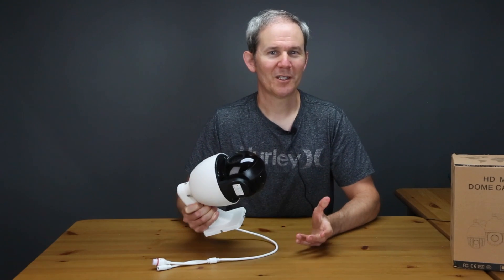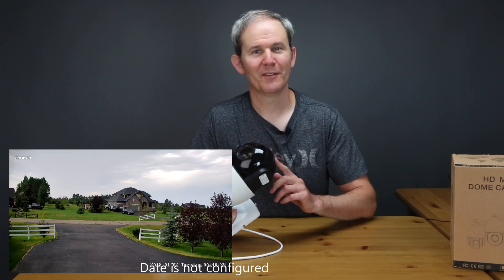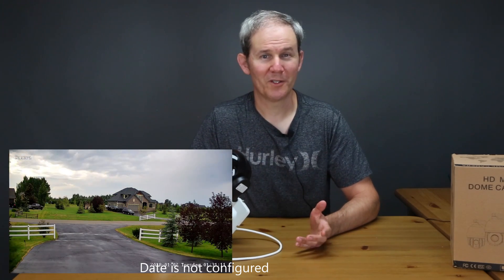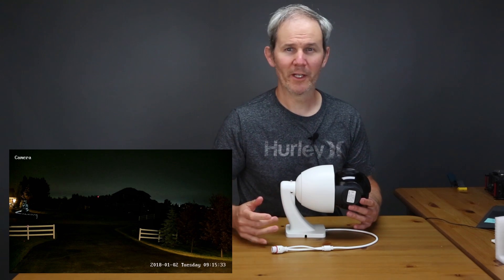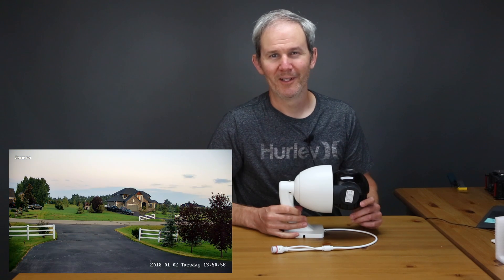That wraps up the physical specs for this pretty impressive camera. I'm very happy with the specs for what you get, and the price puts a smile on my face too. I'm already in the process of testing software features like tracking, night vision, and more — so you won't want to miss those upcoming videos. Links for the camera, Blue Iris, the PoE switch, and everything I use in my setup can be found in the description below. If you found this video helpful, hit that like button and subscribe so you don't miss my upcoming videos on home tech DIY projects.